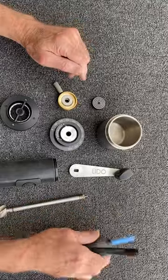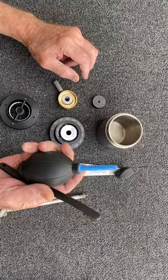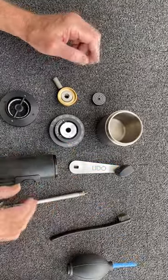Do whatever cleaning that you want to do. Since this is take three, it's already cleaned, and I'll put it back together.